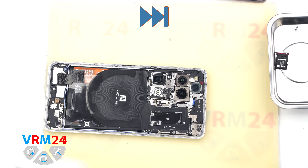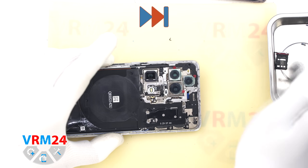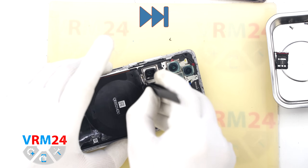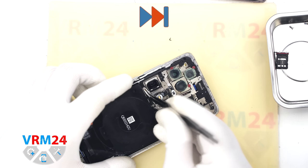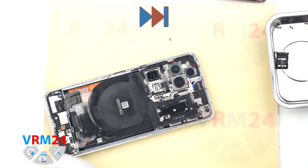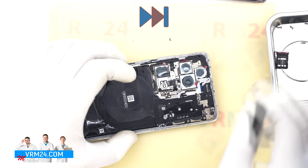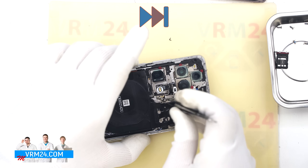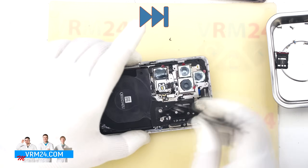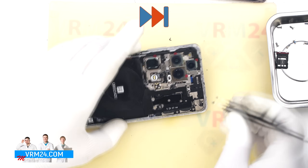Before proceeding further, it is a good idea to cover the camera lenses to protect them from dust or debris. We use a special film for this. Continue removing any stuck screws and cover all the cameras. Don't forget to unscrew the one with the warranty sticker too.